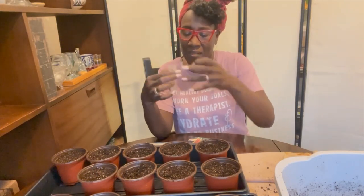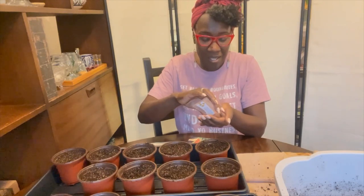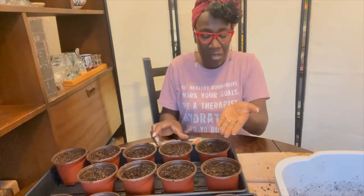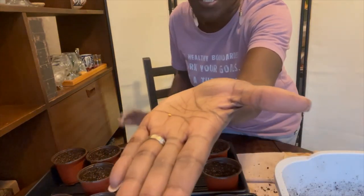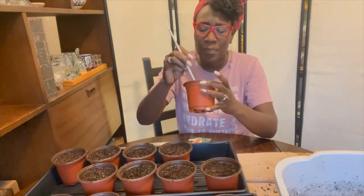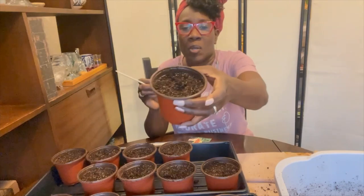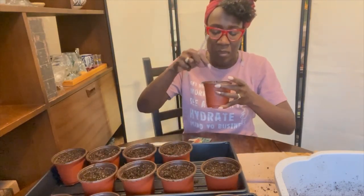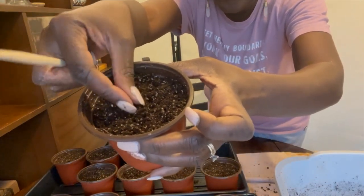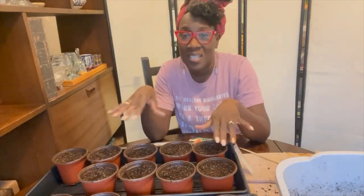This is a scotch bonnet cup — I want some scotch bonnet peppers this year. I bought these last year from seedsnow.com — this is not a paid advertisement, no sponsorship, just letting you know where I got them. They're little tiny pepper seeds. I'm going to make my hole a little bit deeper, drop the seed in there, and then cover it over. There you have it. I'll get the rest of these done and then I'll be back.